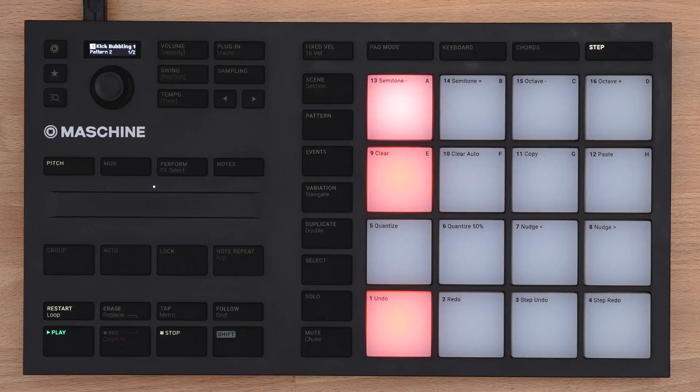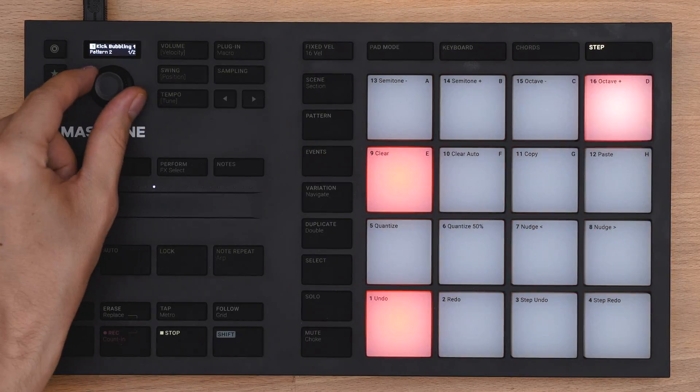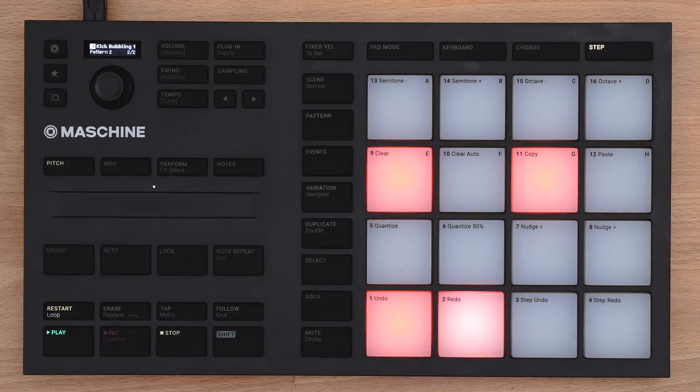Should your pattern exceed 16 steps, use the encoder to navigate between pages. Or simply activate Follow. Now the machine automatically moves to the next playing section.